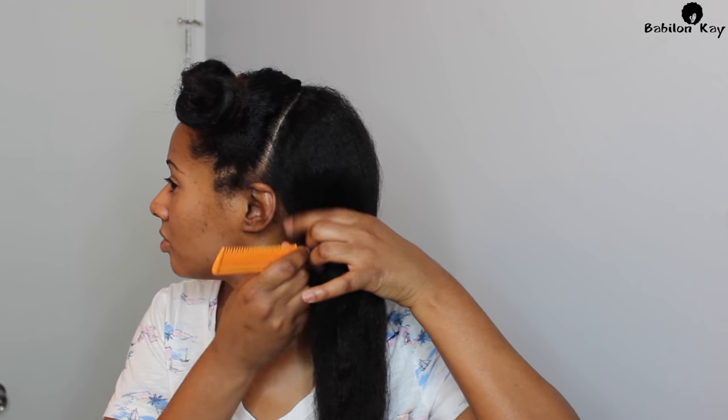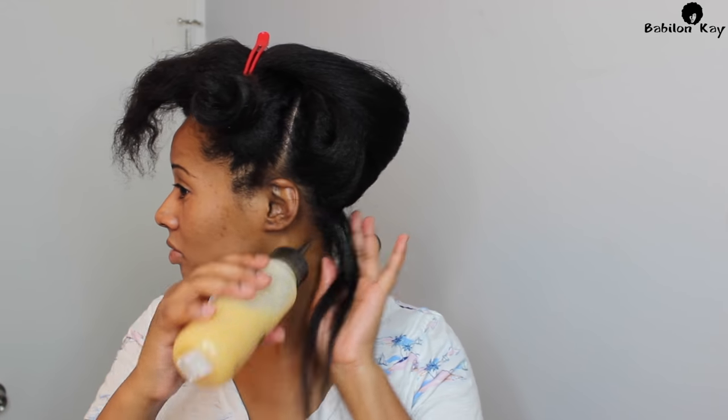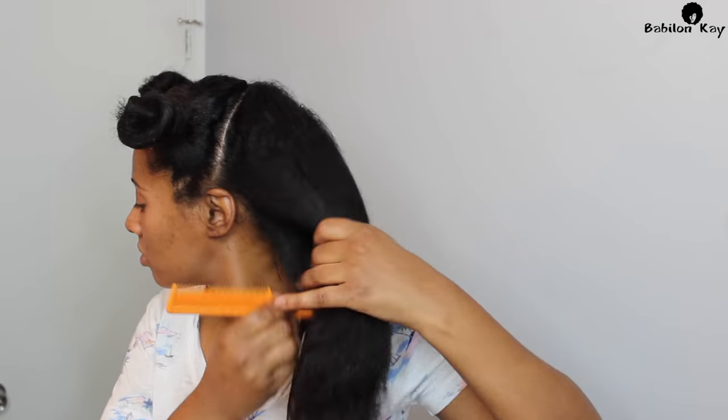For the application process, you're going to use this on dry, unwashed hair. I put my hair up in four sections, and you want to apply this from root to tip. It's super easy and super simple.